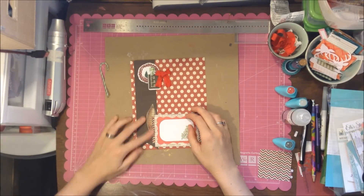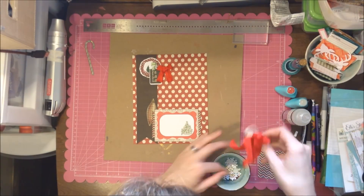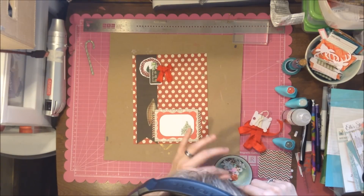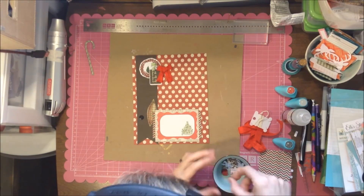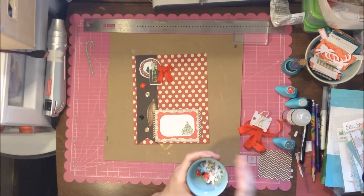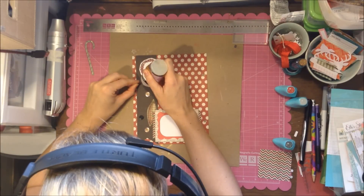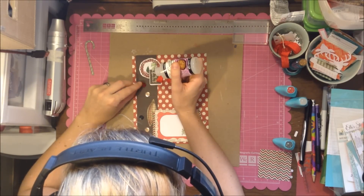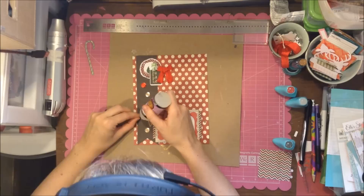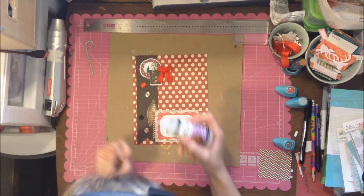I use that ornament and then I'm going to add some sequins — not pop dots, sequins — using glossy accents. I actually had to fix a couple because they came off. I use one black, one red, and then two of those bronzy colors, though I haven't found the other one I lost.